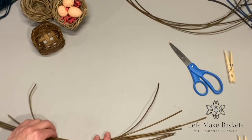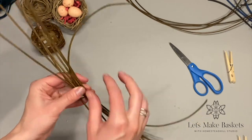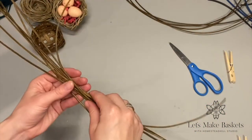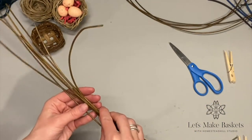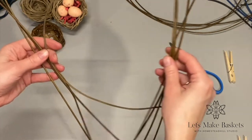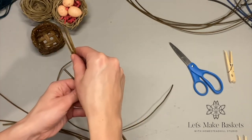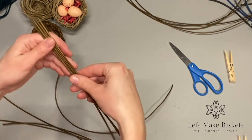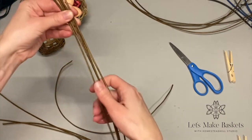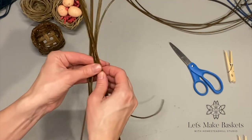This is the material: rattan reed, round reed number three in diameter, in a tan color. This is what we're going to be using for both the spokes and the weaver. We have eight total pieces, 18 inches long. I'm going to separate them into two different groups of four, lining up the ends — this is my first group of four, and this is my second group of four.